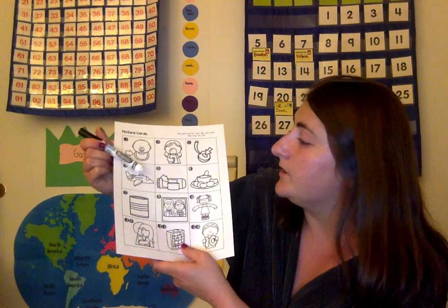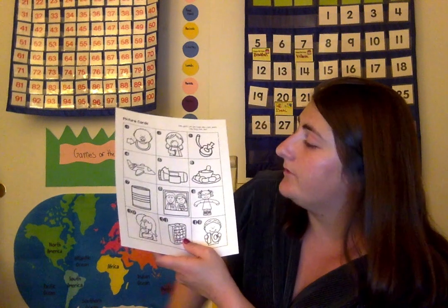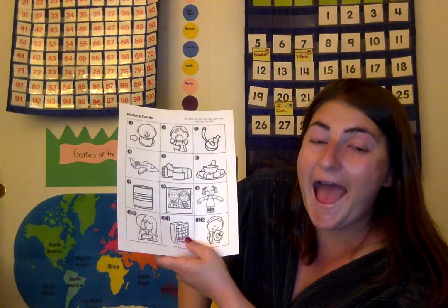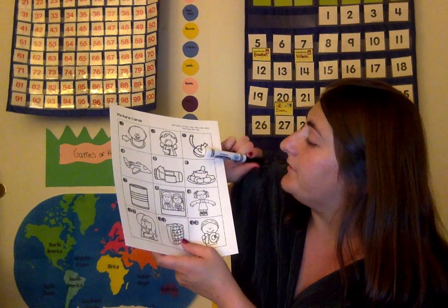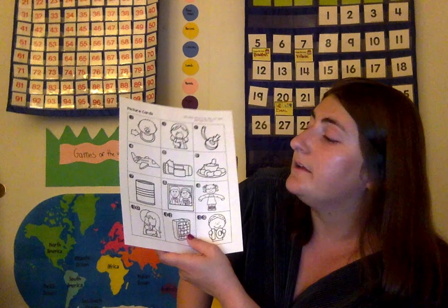This is a jet. J-e-t, jet. This is a cap. C-a-p, cap. This is dip. D-i-p, dip.